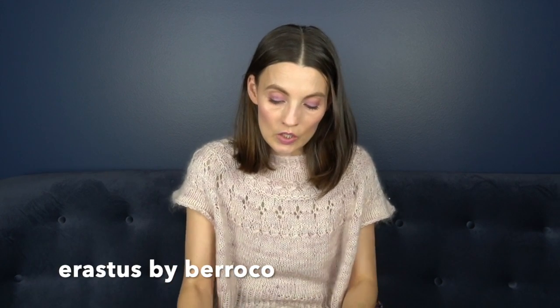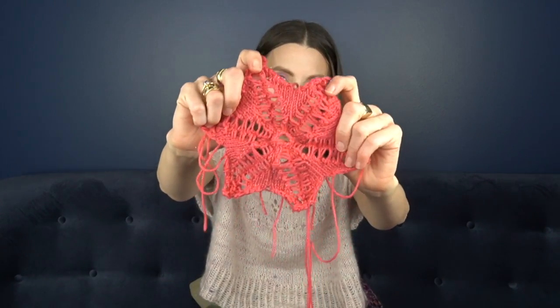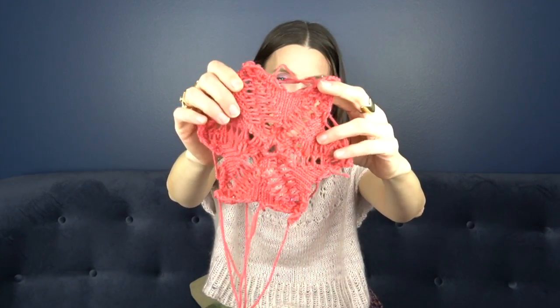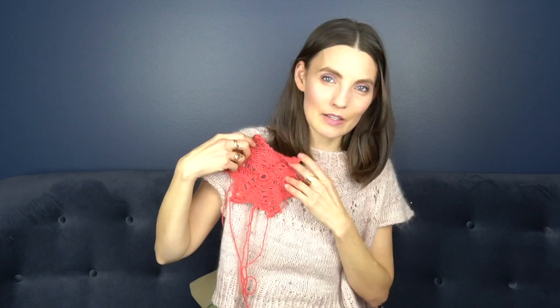I started looking at motifs and trying to pull from the print itself. I really focused on the star, and found a star pattern — I think it's from Barocco, I'll link to it. I had to start the swatch twice because I didn't put in stitch markers for the lace. Whenever I'm doing lacework I have to have stitch markers separating each section. I made this star out of the wool and I love it so much. The idea is to incorporate it into the top, maybe around the neckline.